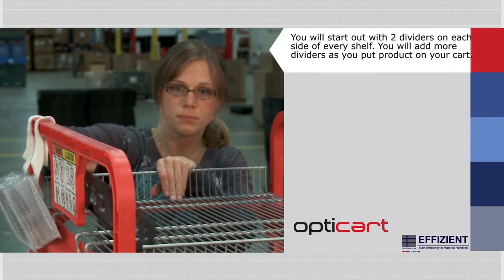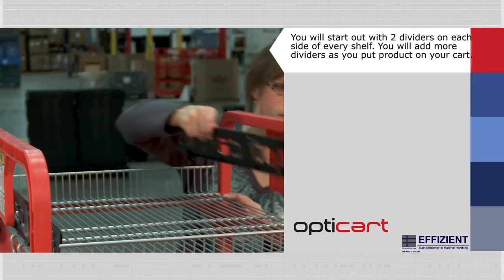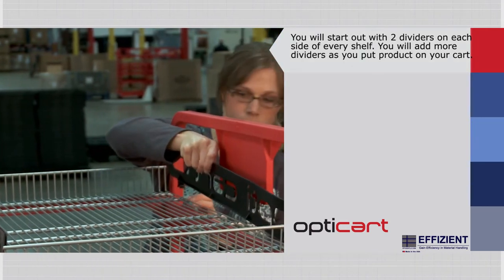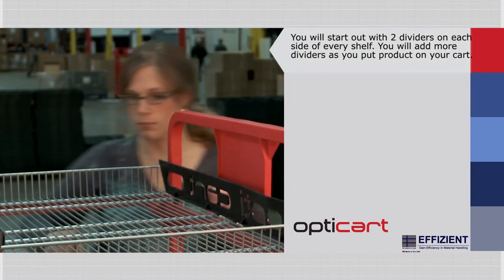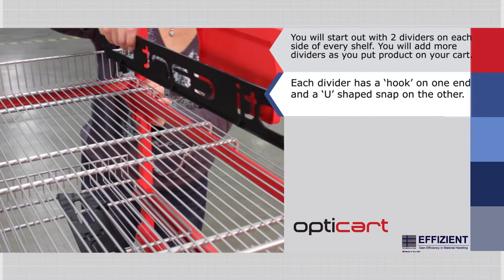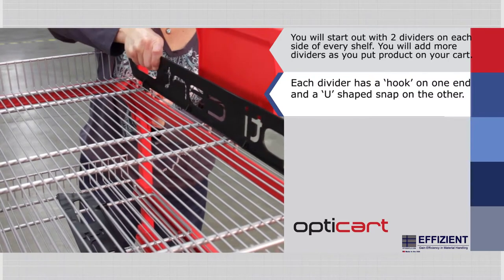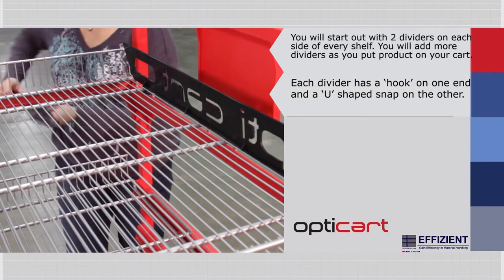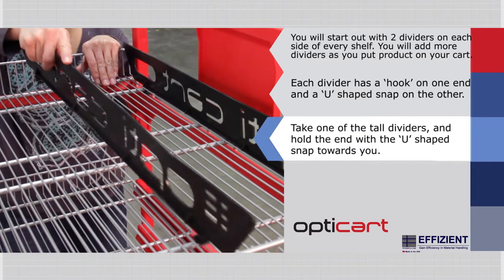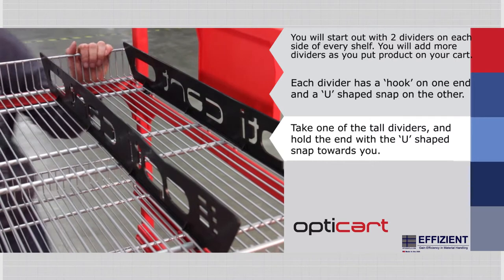Next, you will install dividers on each shelf. You will start out with two dividers on each side of every shelf, and you will add more dividers as you put products on your cart. Each divider has a hook on one end and a U-shaped snap on the other. First, stand in front of the cart — there are labels on the base which identify the front edge. Take one of the tall dividers and hold the end with the U-shaped snap towards you so that it is at the front of the cart.